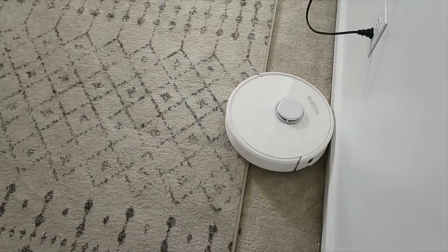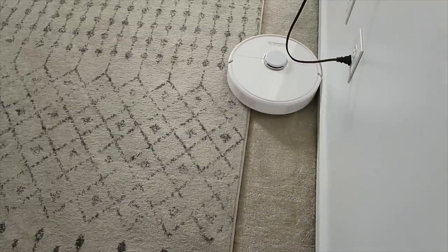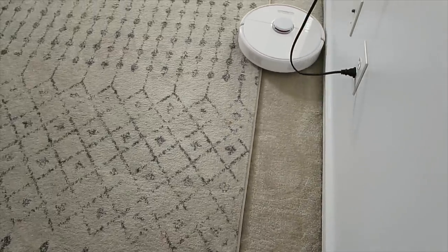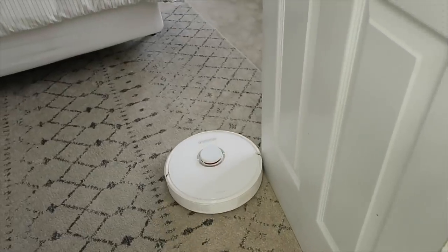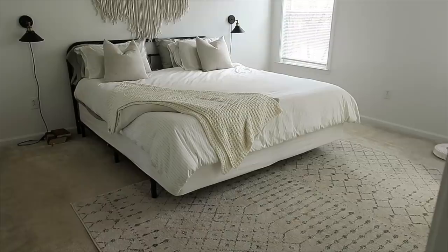It has so many sensors where it avoids things that shouldn't be vacuumed up. You can use it with Alexa and you can also use it with an app on your phone. That's a feature I absolutely love because I can see the mapped out parts of my home and select where I want it to clean.